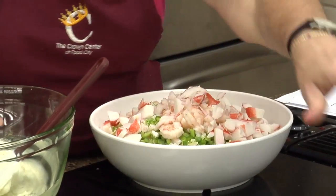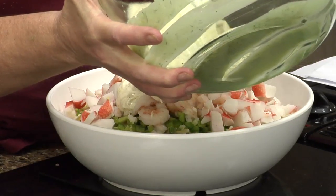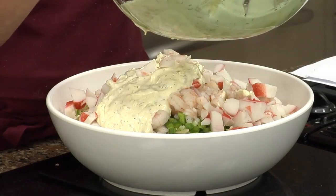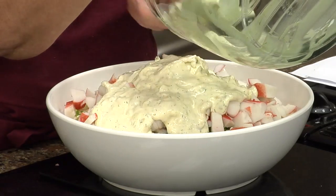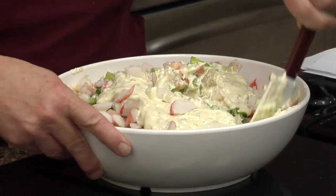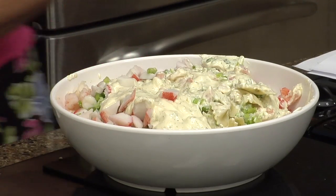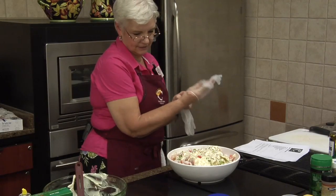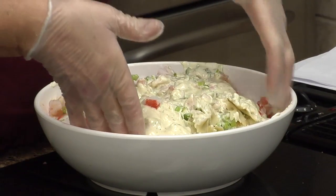This is gonna be the hard part. These bowls are heavy. I will have it all over. So we will just mix it up like this. Not the best way — well, actually I think it is the best way. As you're looking at the bowl going, she's not gonna be able to stir that. This is just fun.